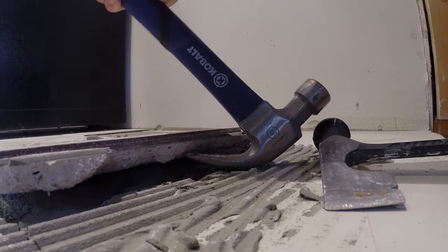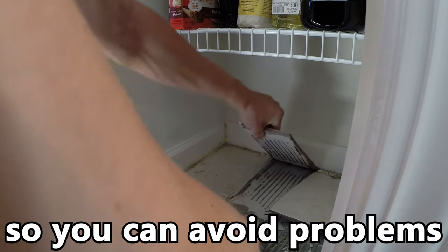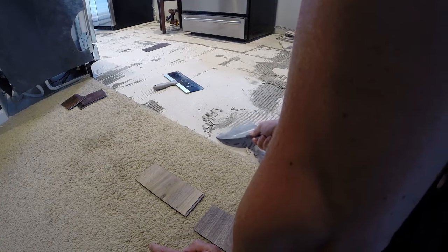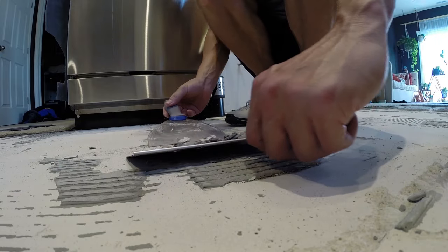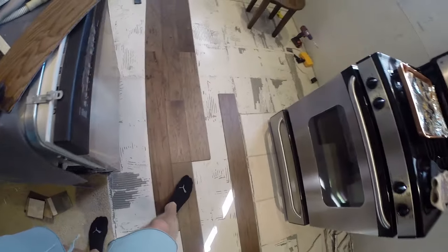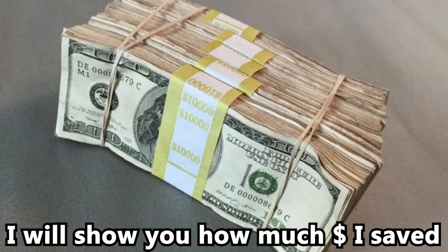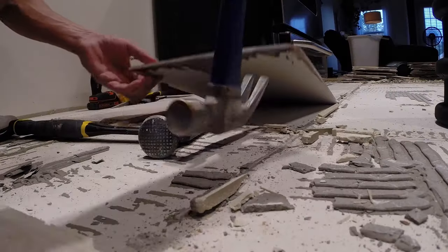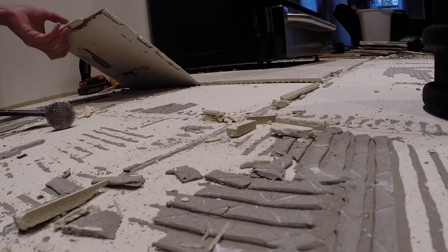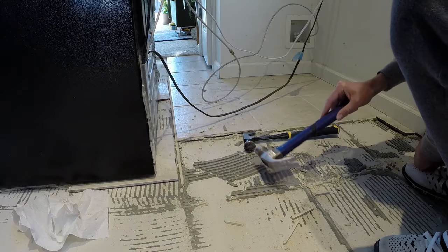I'm also going to show you two big problems I ran into removing tile from my kitchen and how I overcame these problems. Make sure you stay till the end of the video because I'm going to show you how to remove the leftover mortar that's still stuck to the floor so you can have a flat surface to put down your new flooring. You're going to save yourself hundreds of dollars by learning how to remove tile. It's a lot of work, but the crisp sound and feel of the tile breaking free and sliding out is oddly satisfying.